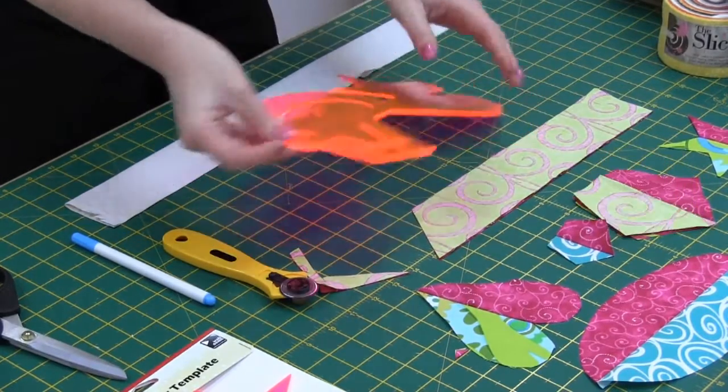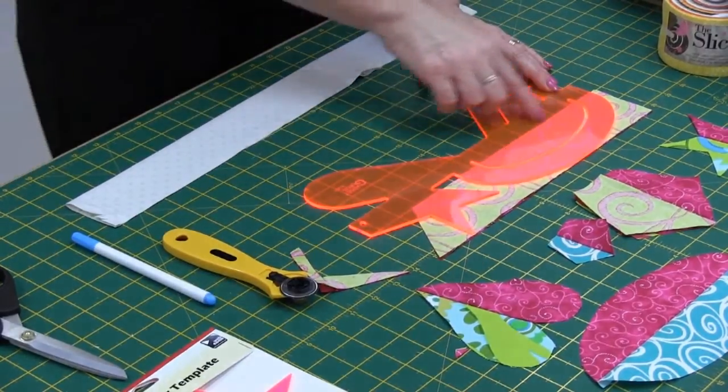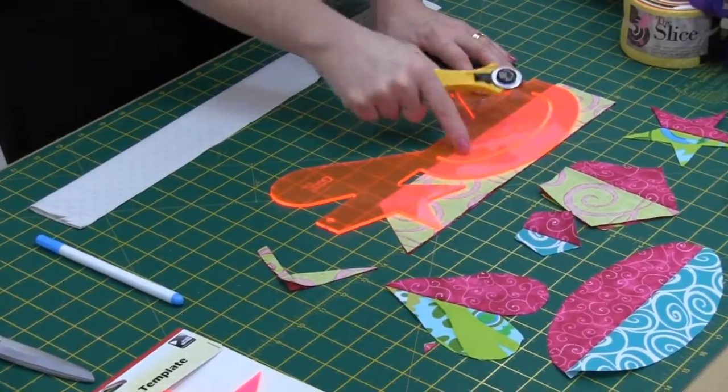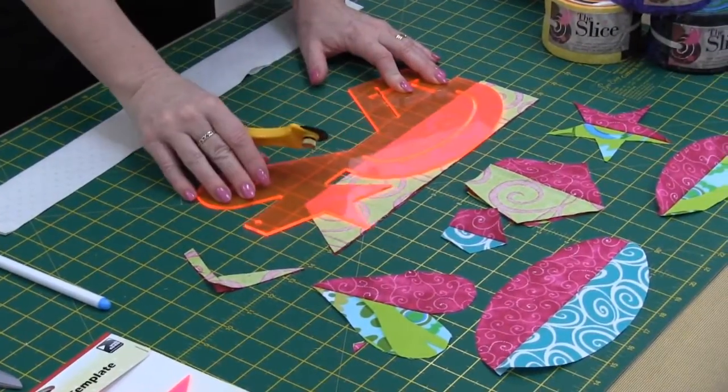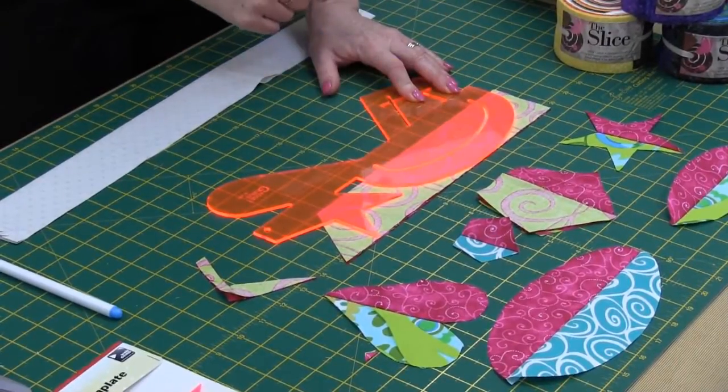If you turn the ruler around to the other side, that's where you can cut an oval. Line the broken line up on the raw edge and then just rotary cut around the edge for a smaller oval, or to make an oval with a ring look, just cut in the smaller groove there.